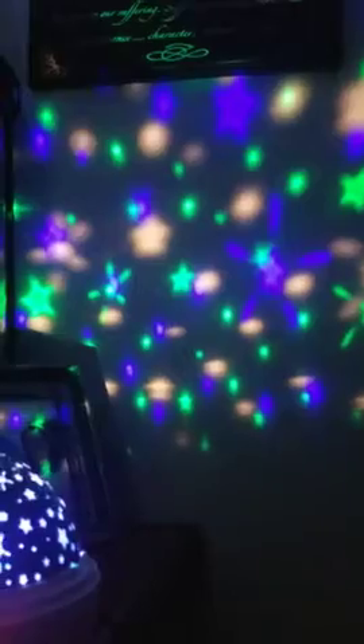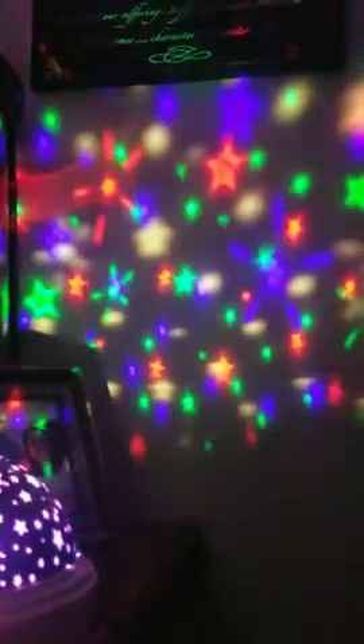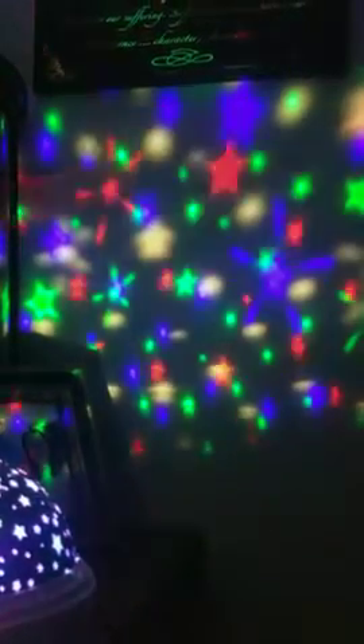Then you can pick which color you want. The white actually turns the light on, and then you hit the B button and that changes the colors — from red, green, clear, red, green, blue, and then red and green, blue and green, red and blue, and then all three.